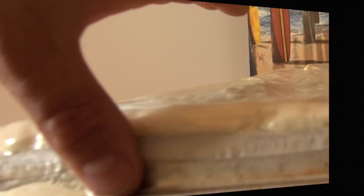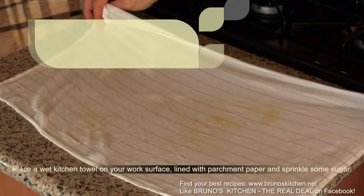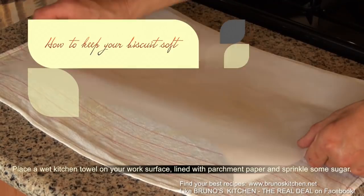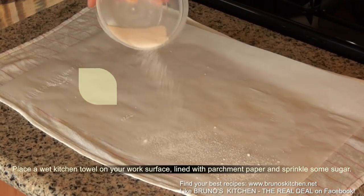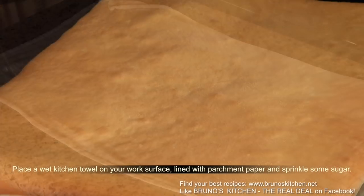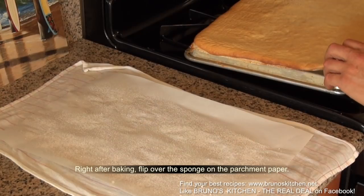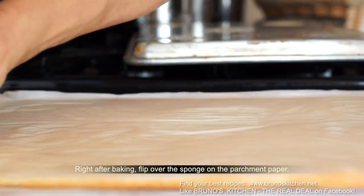In order to keep your biscuit sponge cake soft after baking, here is a very good trick. Place a wet kitchen towel on your work surface lined with parchment paper and sprinkle some sugar. Right after baking, flip over the sponge on the parchment paper, roll out like a log and let cool on your countertop.